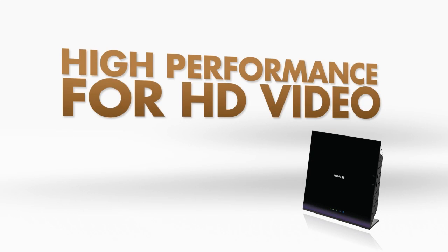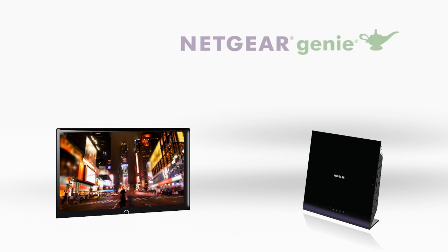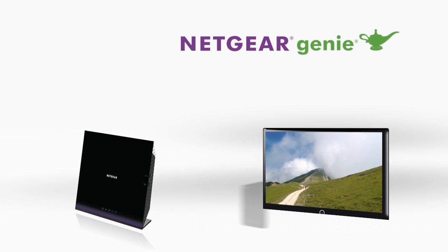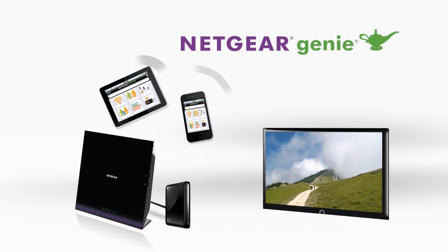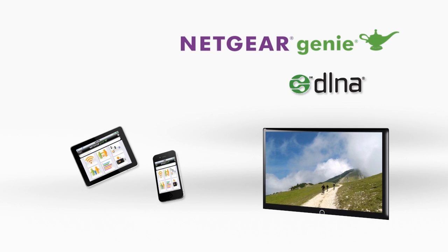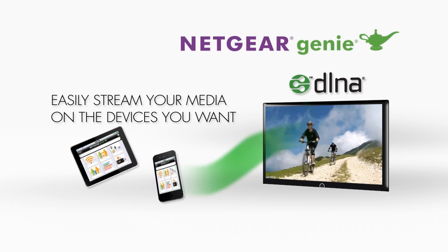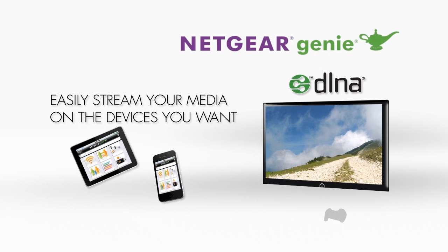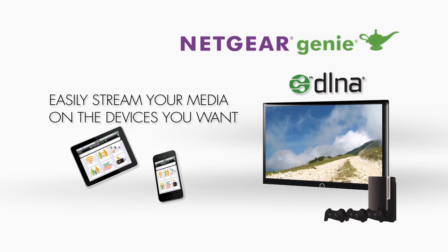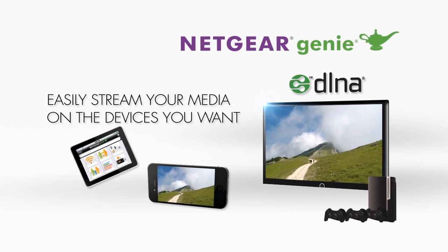The R6250 provides high performance for high-definition video streaming, and with the Netgear Genie mobile app, you can manage and play music or videos from any home media server or use your smartphone as a remote to control any DLNA media player. You can even stream media from your smartphone to DLNA receivers like smart TVs and game consoles, making it incredibly easy to share memories directly from your phone on a big-screen TV.